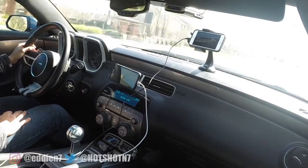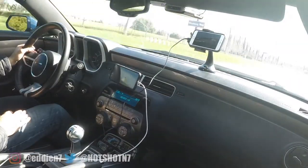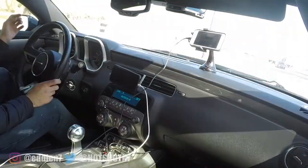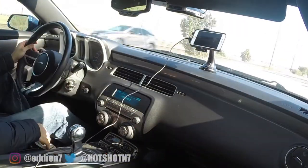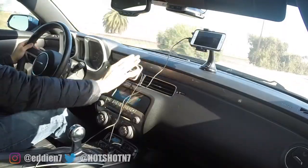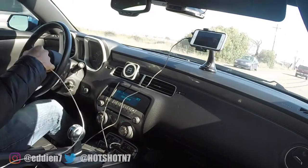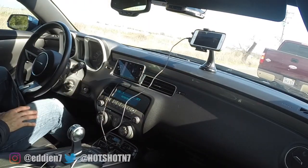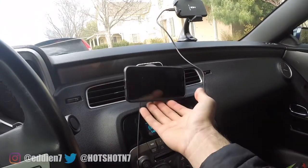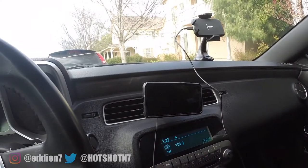After having both mounts set up, I ran a few tests comparing stability. The vent mount was always moving and shifting around whenever I made turns or went over speed bumps, and there were a couple of times where it actually fell off. I never experienced this with the windshield mount — it remained perfectly flat and stable throughout the entire drive. The vent mount definitely needs stronger magnets because under load it will easily drop the phone.